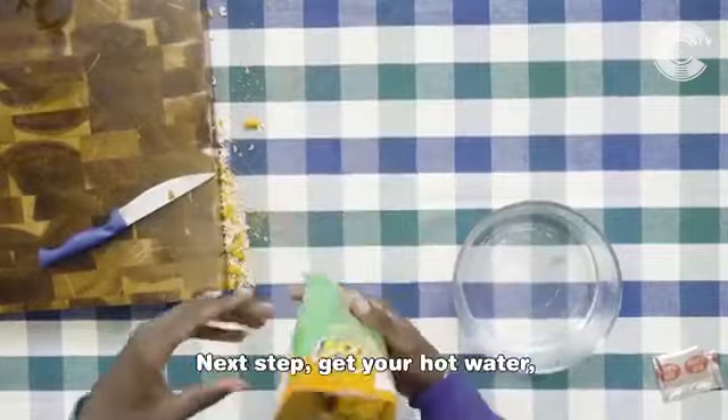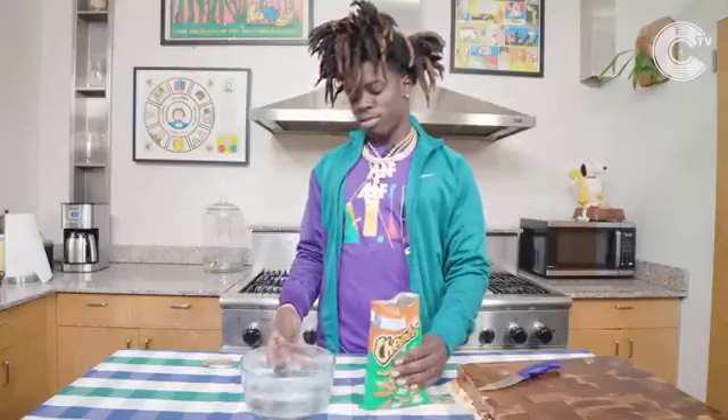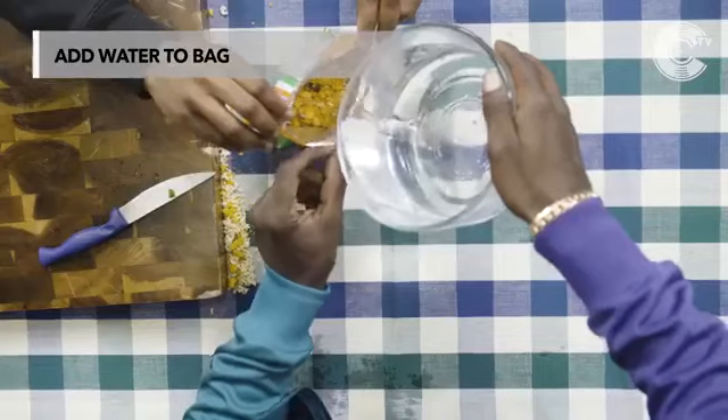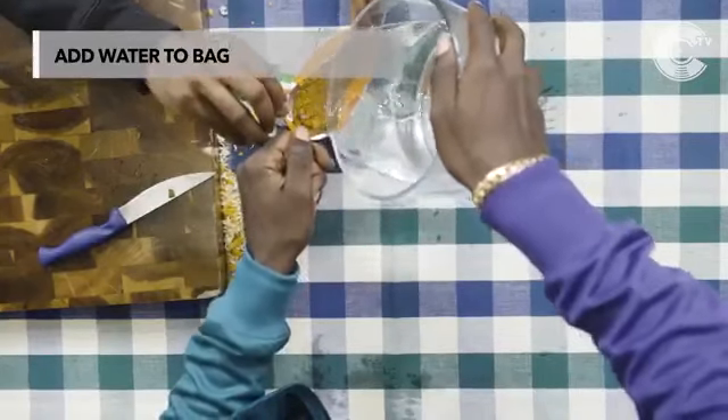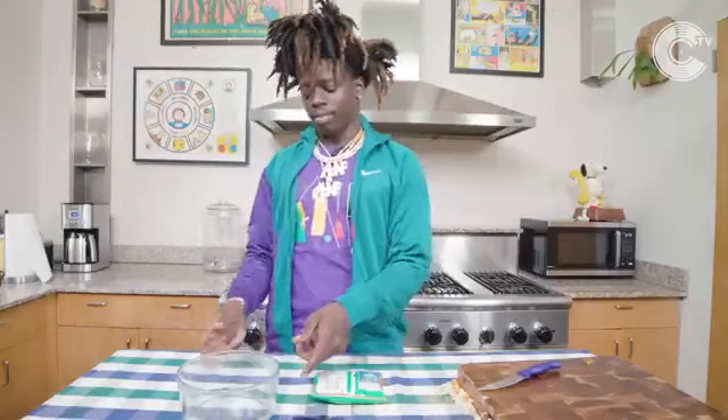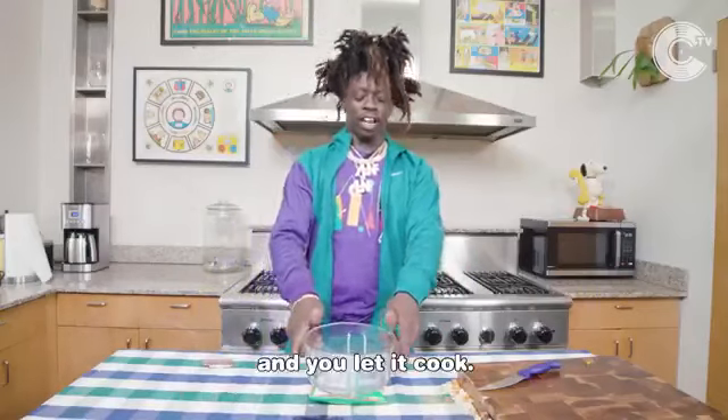Next up, get your hot water. Put your hot water in the bag so it's cooked. Fold it and let it go.